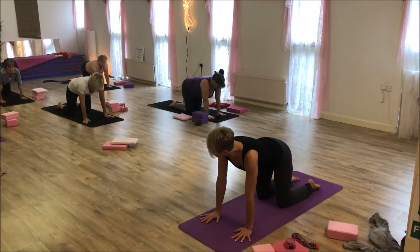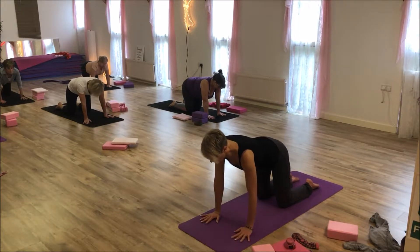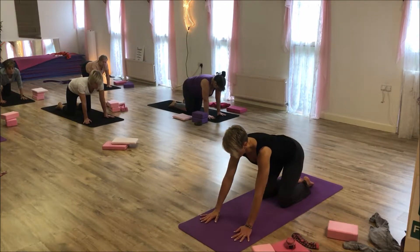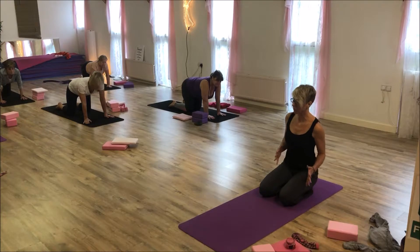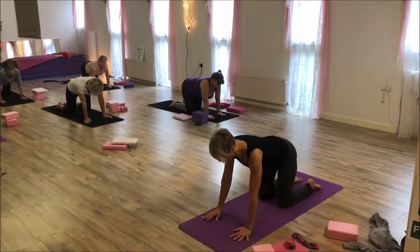I'm going to move my left hand and right leg first. What we're trying to do is not rock over onto the left side. Imagine that your mat is even thinner than this and you don't want to be moving outside of your mat. We're trying to stop any rocking from left to right.